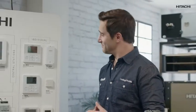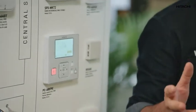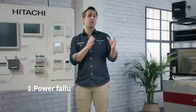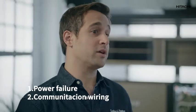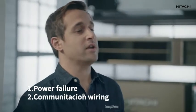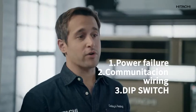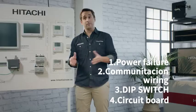The O3 alarm on a Hitachi system is more common than you may think, so stay calm. If the O3 alarm goes off, there could be four reasons. One, a power failure between both the indoor unit and the outdoor unit. Two, a problem with the communication wire between the indoor unit and the outdoor unit. Three, a wrong setting of the dip switch of the indoor unit or the outdoor unit. And four, the circuit board of the indoor unit and the outdoor unit may be burnt out.